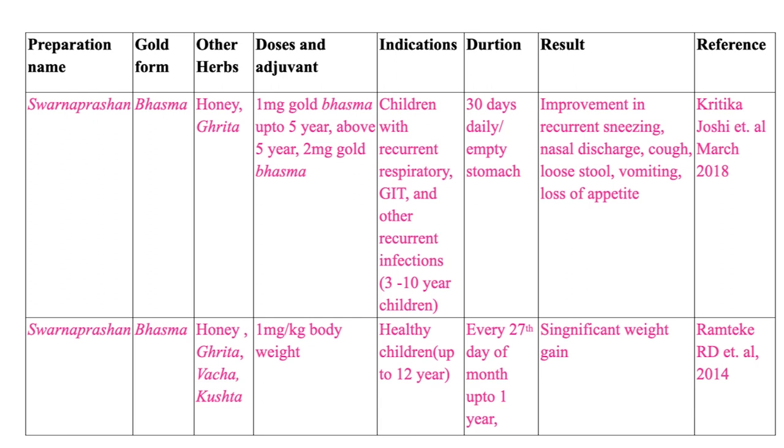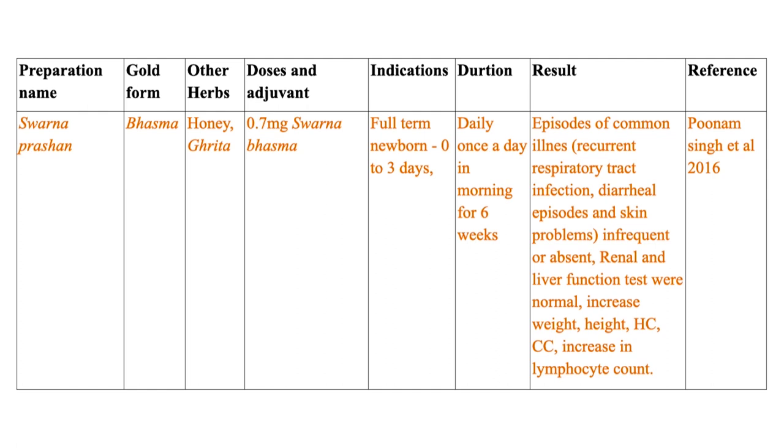In another paper on Sona Prashana, the gold form is Bhasma with Vacha and Kushtha added, and the dose is 1 mg per kg body weight. Healthy children up to 12 years were chosen, given on every 27th day of the month up to 1 year, again using Pushyanakshatra. Significant weight gain was observed. In yet another study, 0.7 mg of Svarna Bhasma with honey and ghrita only was given to full-term newborns up to age 3, once daily for 6 weeks. Again, anthropometry gain as well as reduced morbidity was seen.